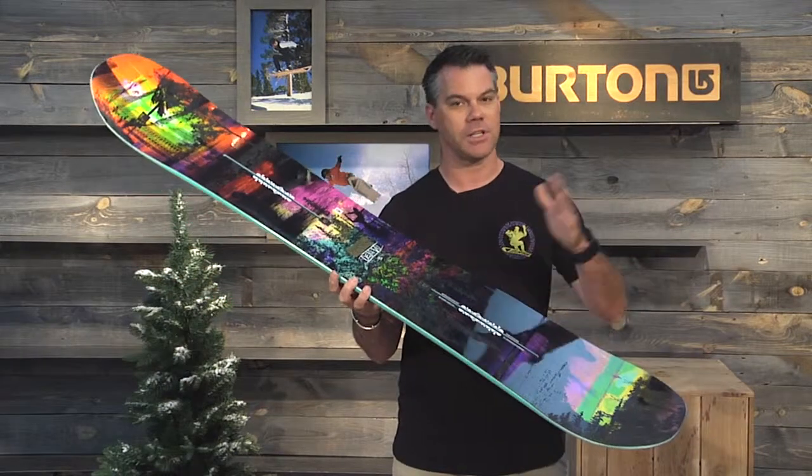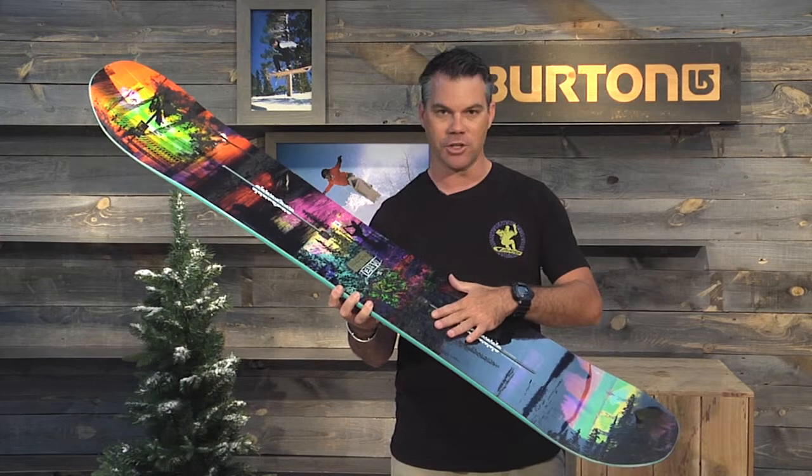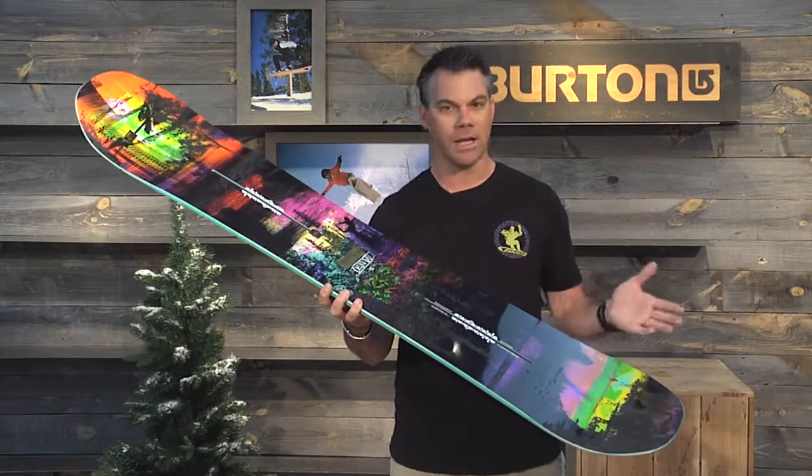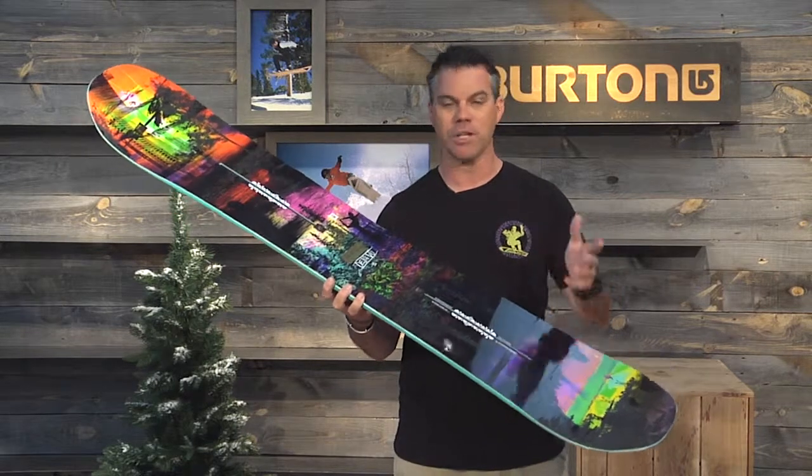It also features Burton's channel mounting technology. The channel allows the rider infinite stance width adjustability from just about every single binding brand and model in snowboarding, and the channel also makes the board much more durable.